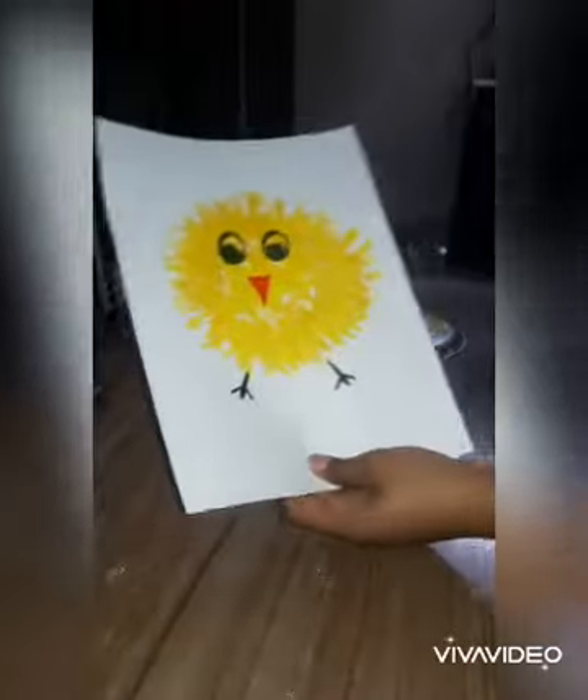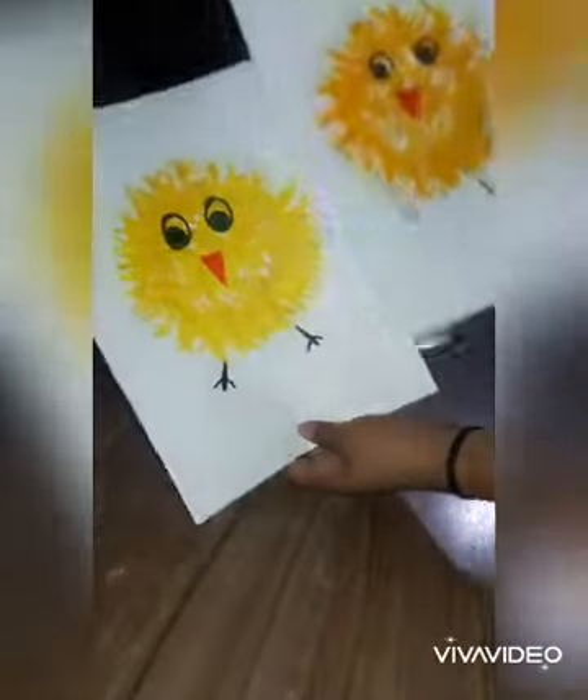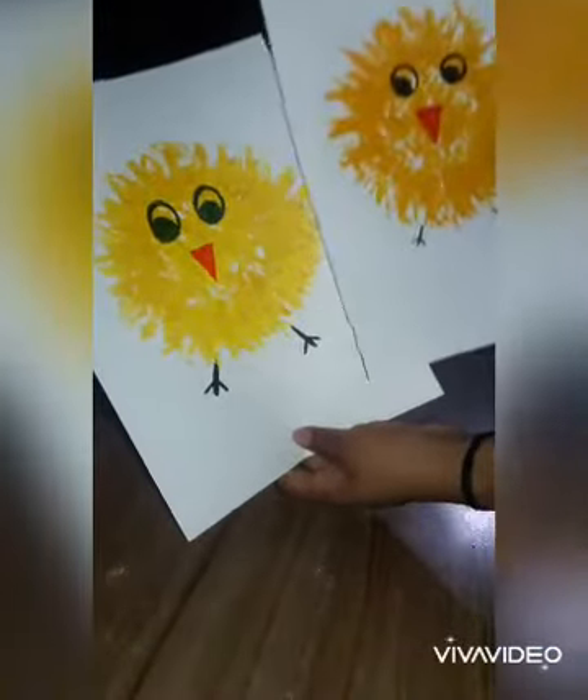Now it's done. Hope you like it. Thanks for watching and good luck, students.